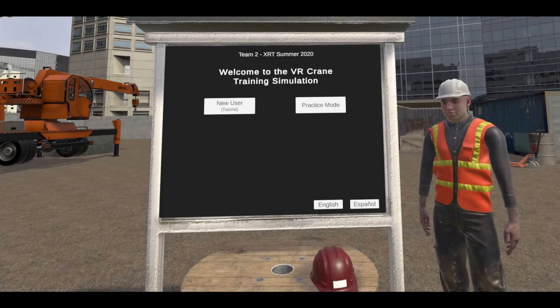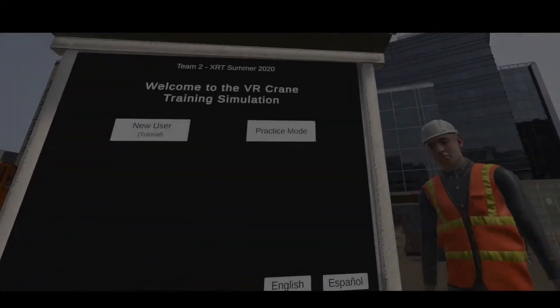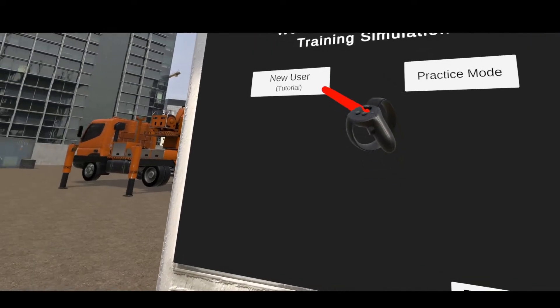When the user first enters the training, he or she can select New User Tutorial Mode to be walked through each step to operate the crane. The user will be guided through each step to get familiar with the functionality of the crane.